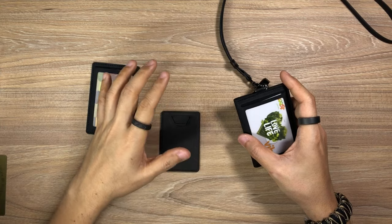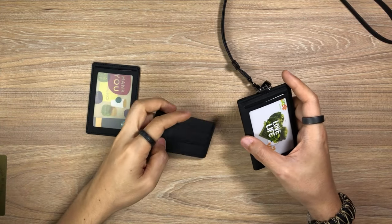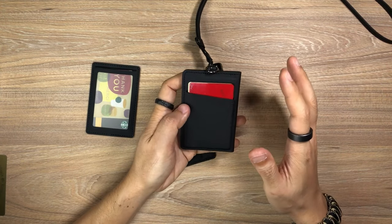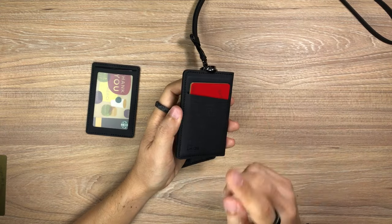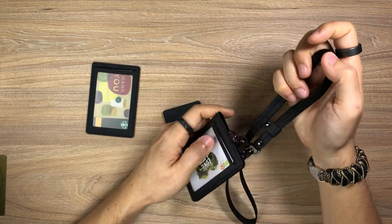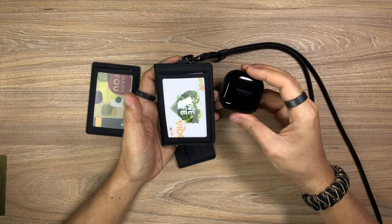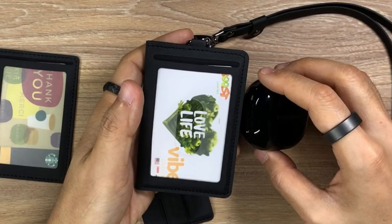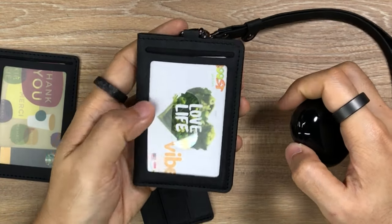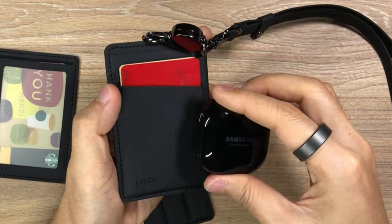Everything here is offered in two color variations — black, which is what you see right now, and a dark blue. The dark blue also looks very nice, but in terms of versatility, black works out very well. While this is marketed as black, it is more of a very dark gray, not a really deep full black — I'm comparing it here to my Samsung Buds Live case, which is full black.